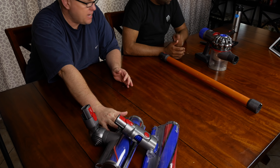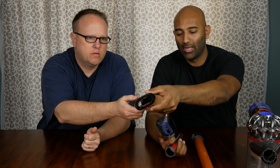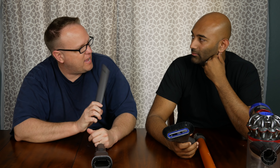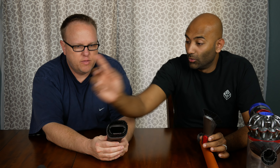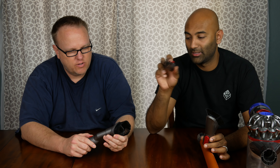So we have the main attachment for carpet, then we've got the bare floor attachment, and then there's a crevice tool. I think this is what I end up using the most. I have a non-cordless Dyson — a Ball Animal — and this is the only other one we use regularly because we mostly have carpet. It's good to get to the edges. I've actually been using this mainly in the car — my wife and I are notorious for getting French fries between the car seats, and this helps get in there really easily.